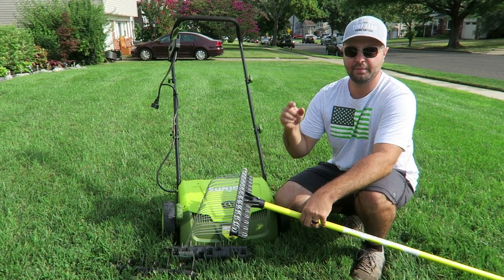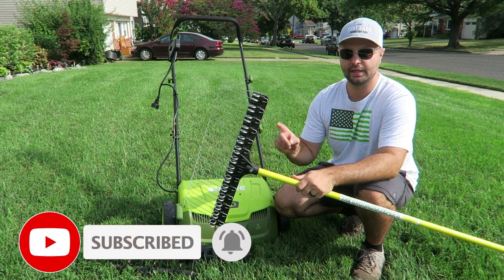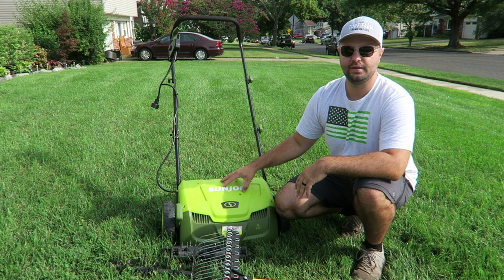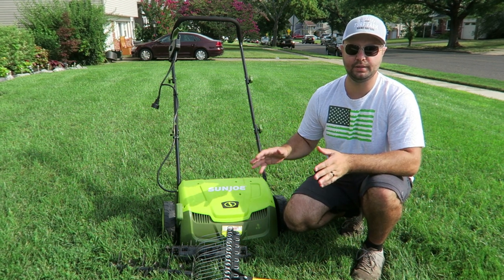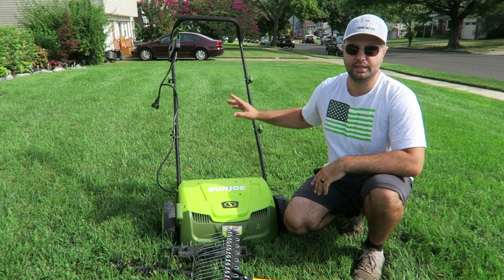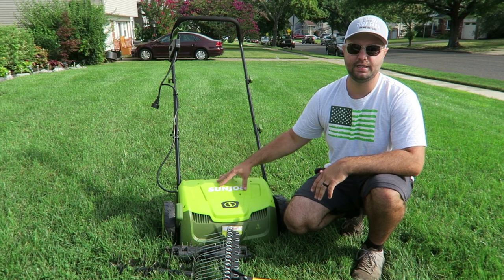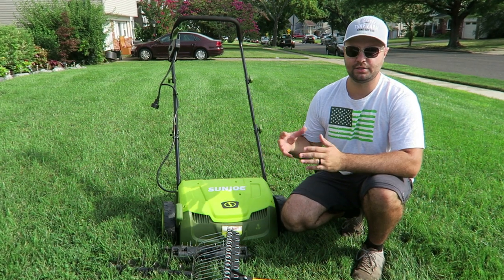If you're subscribed to my channel — if not, hit that subscribe button so you don't miss future content. I put out a video a couple weeks ago on the Groundskeeper 2 rake, which is great for small areas. But she has roughly 2,000 square feet in her front and about 5,000 in her backyard, so we're going to be using the Sun Joe dethatcher today. This is the 13-inch model. It does have a bag in the back, but I recommend not putting it on — you'll see why in a few minutes. It is electric, so you need a heavy-duty power cord.